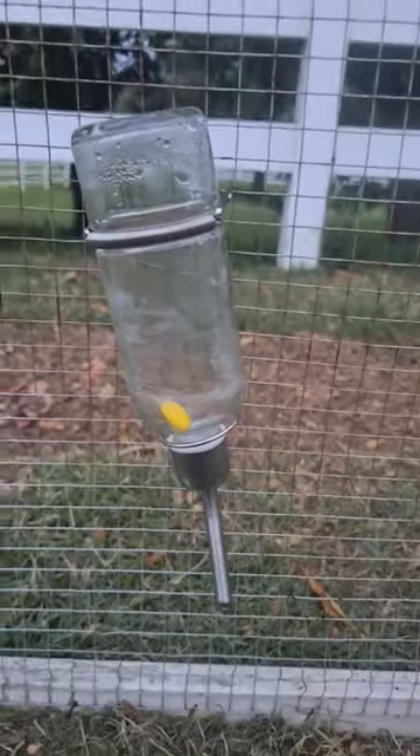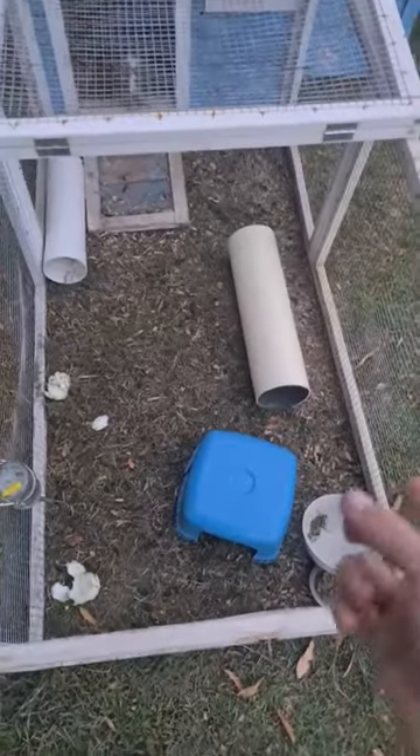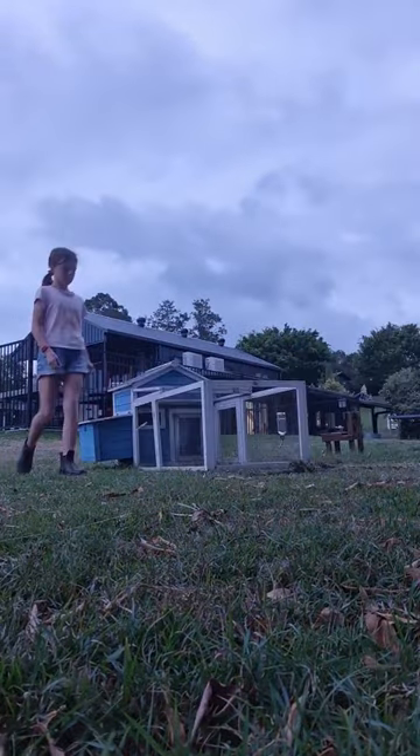Let's do the guinea pigs with me. First I'm going to fill up the water. Now let's get all their stuff out of here and move this to a different patch of grass. Now we're going to clean out the shavings.